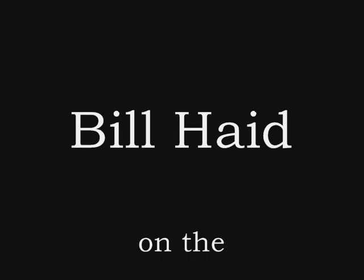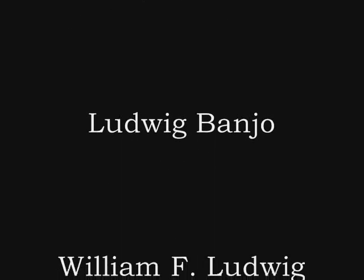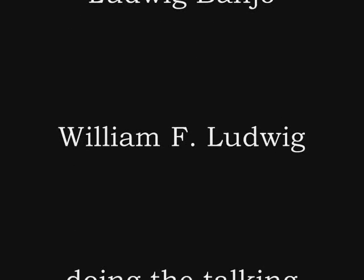Announcing the new lovely banjo. The following passages are played on the ambassador models by William Hayes. This is a test record to demonstrate the flexibility and range of expression.